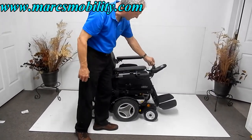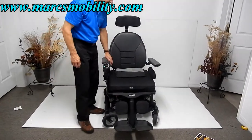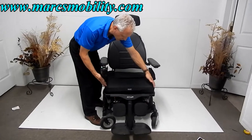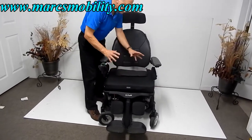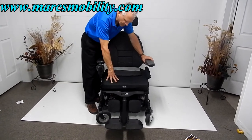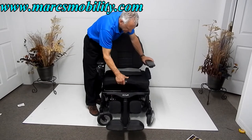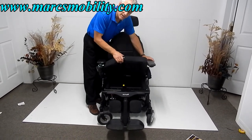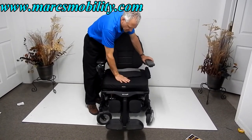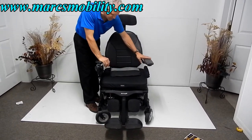I'm going to turn the chair around so you can see the front. The seat on this chair is 22 inches wide by 20 inches deep. These seats are adjustable, so this one is made for a large person because it is 22 inches wide. This is a floating cushion — you can remove it and put whatever cushion you want, such as a gel, air, or foam cushion.